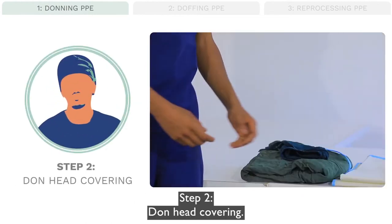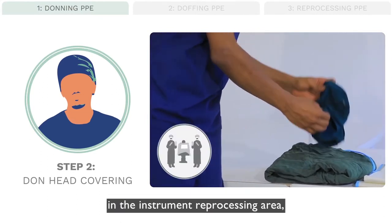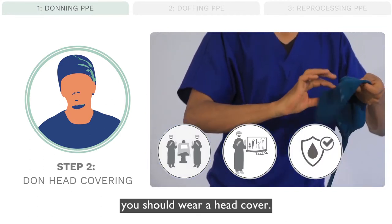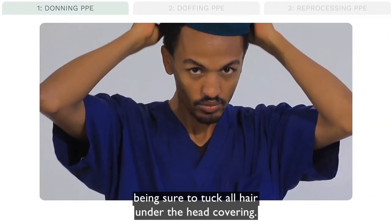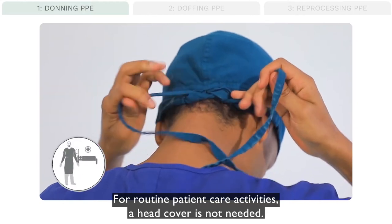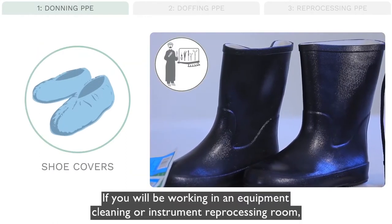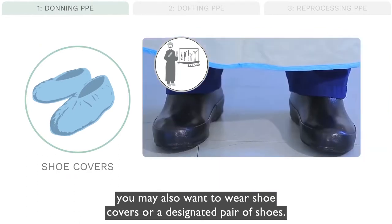Step 2: Don head covering. If you will be working in the operating room, in the instrument reprocessing area, or are at risk of being splashed in the work area, you should wear a head cover. Place the head cover on your head and be sure to tuck all hair under the head covering. For routine patient care activities, a head cover is not needed. If you are working in an equipment cleaning or instrument reprocessing room, you may also want to wear shoe covers or a designated pair of shoes.